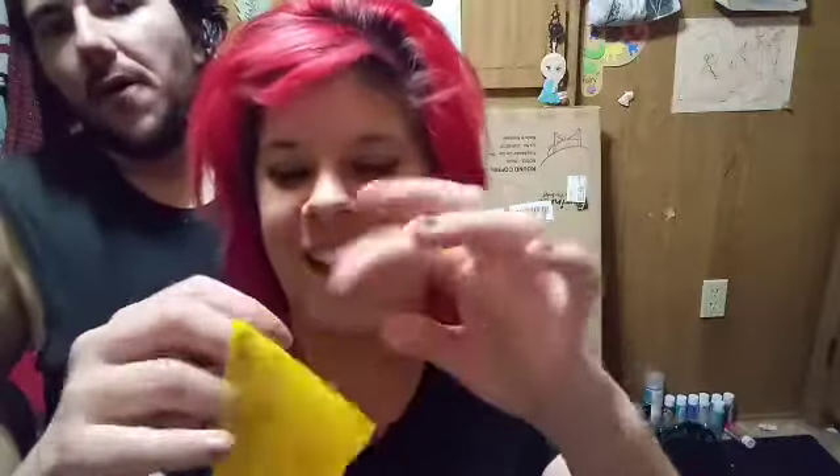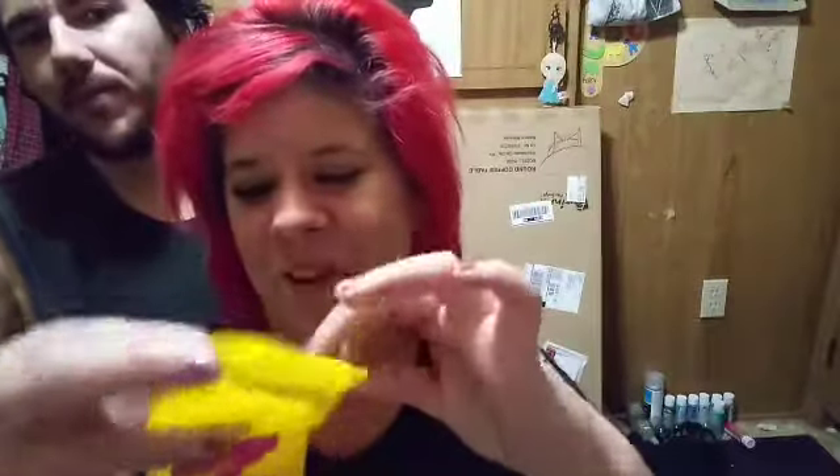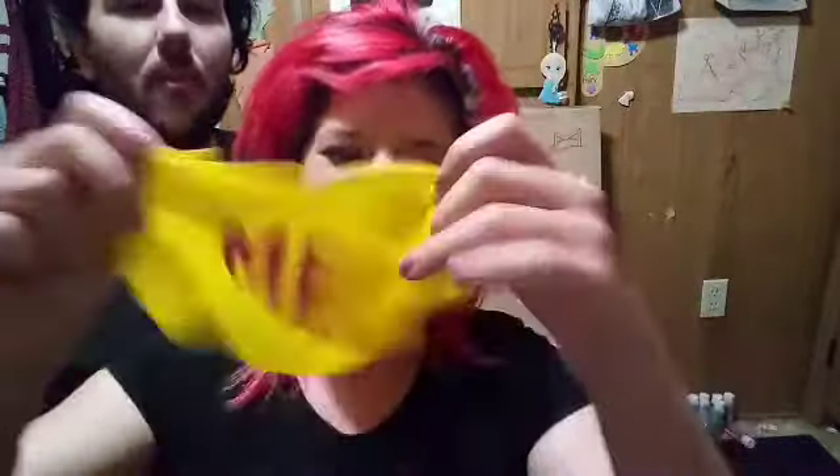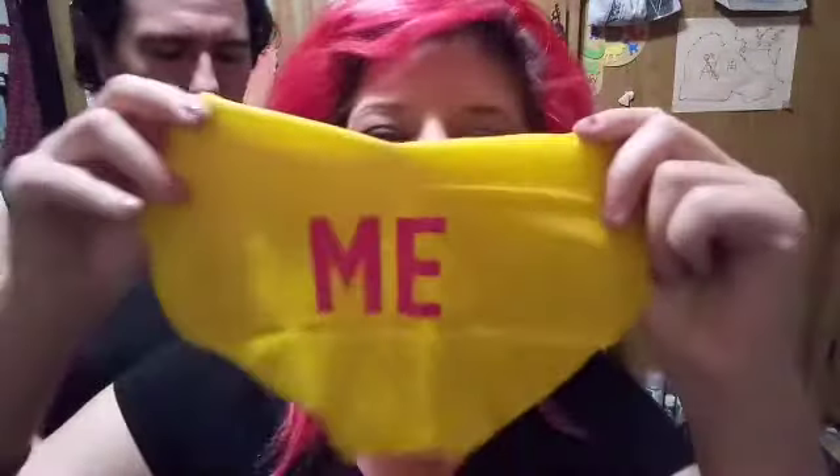I want to make out a word with these because it has wording on it. It says on the package 'rock me' or something, but it's a heart-shaped booty mask. One piece says 'me' — so that has to go on one butt cheek. Oh yeah, it's for one butt cheek. It has one heart — I'm going to have a heart-shaped mark.